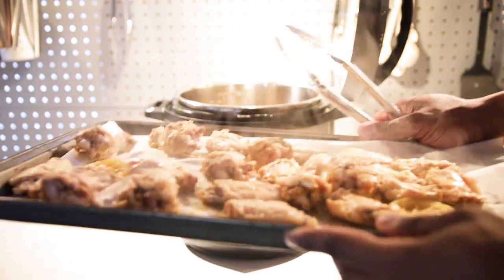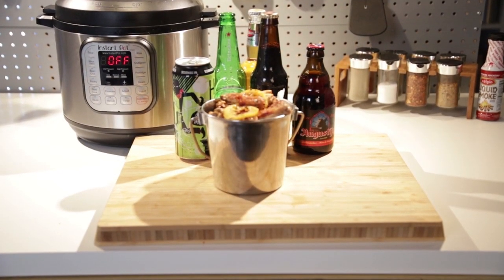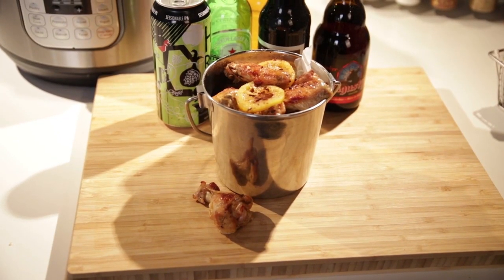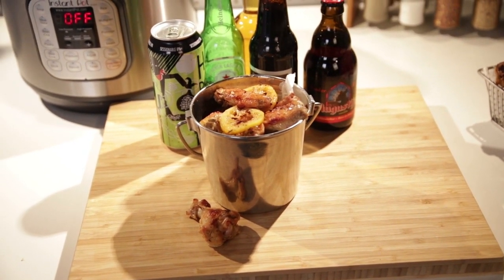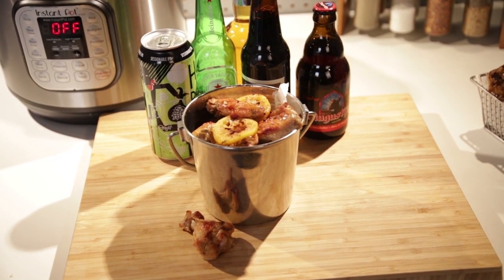Here's your finished product — beautiful lemon pepper beer wings in less than 15 minutes. If you haven't already done so, make sure you follow us on all our social media platforms. We're just going to keep making videos — it's going to be fun.